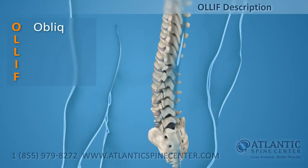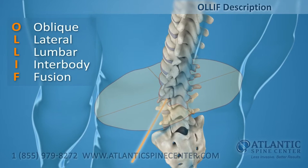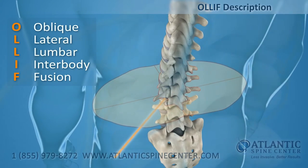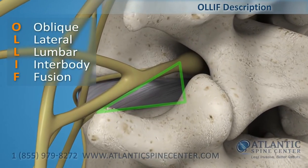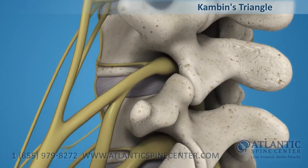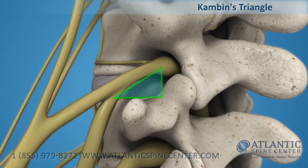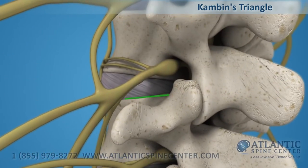The OLLIF is defined as an oblique lateral lumbar interbody fusion. To access the disc with OLLIF, a specific zone is used: Kambin's Triangle. Kambin's Triangle is a triangular space free of significant vascular and neural structures that allows safe access to a lumbar disc during microdiscectomy.